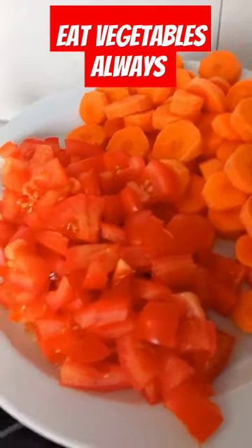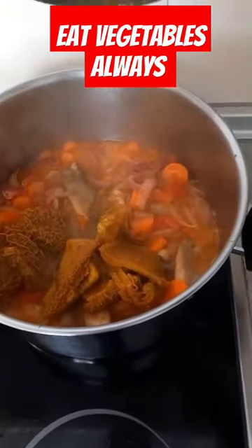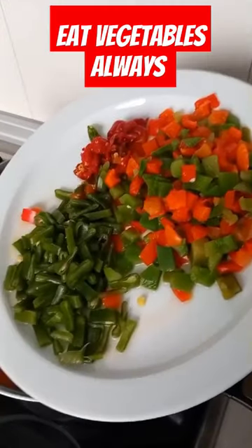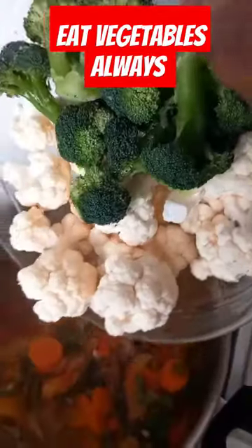I pour my carrots and tomatoes to taste, then I'm pouring my intestine of beef meat, which is called tore. I stir everything together, then I pour my green pepper, yellow, and the grey one, and stir everything together.